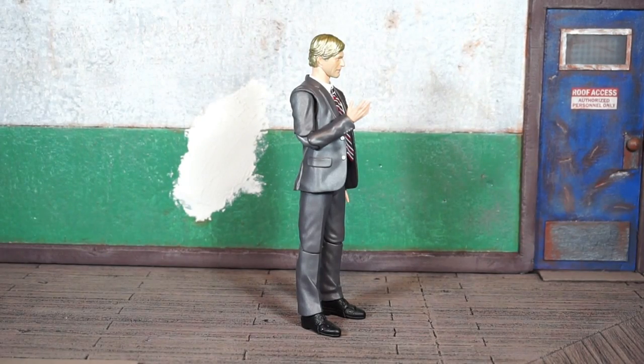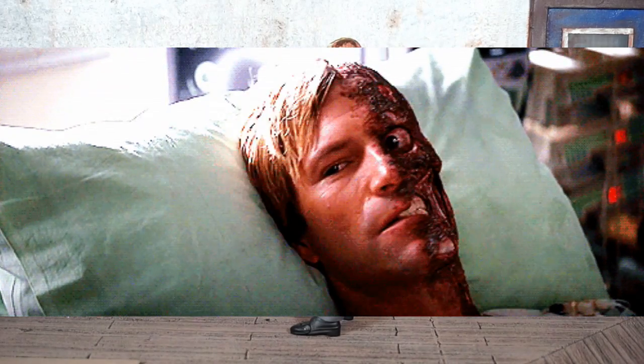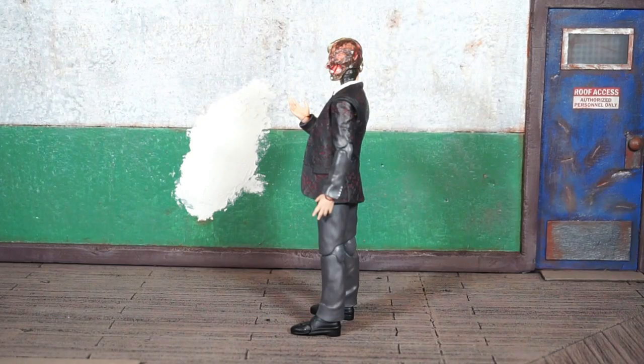I have Harvey Dent aka Two-Face out of the package, and Mafex did a pretty good job on this figure. I don't have too many complaints — one major complaint I'll get into shortly. This looks like it may be the same buck they utilized for the Scarecrow figure, with different shoes and obviously a different head.